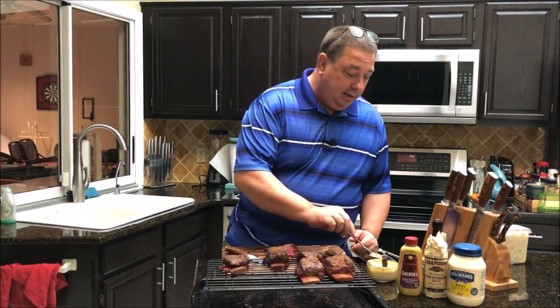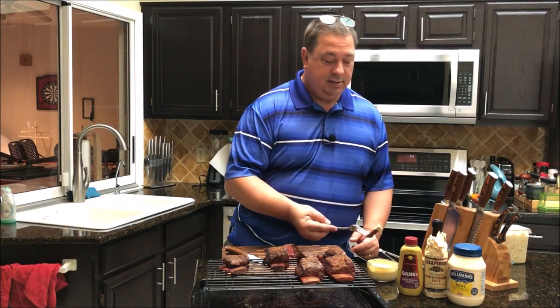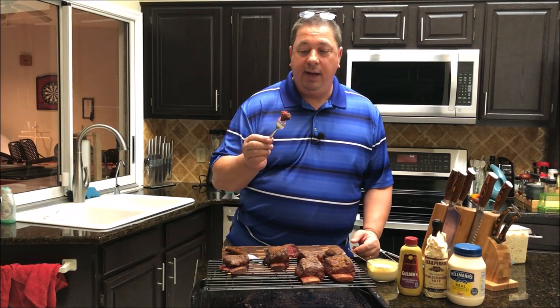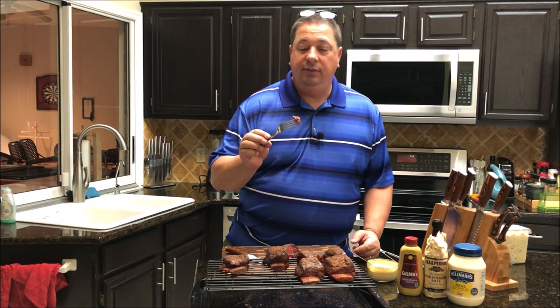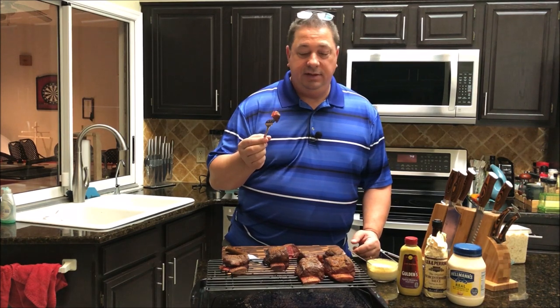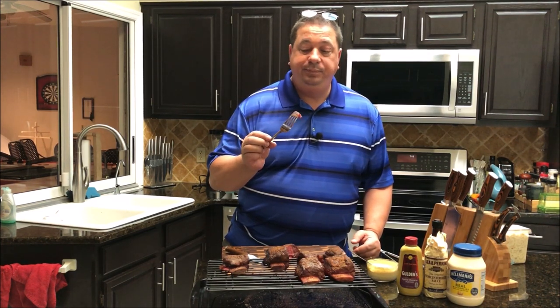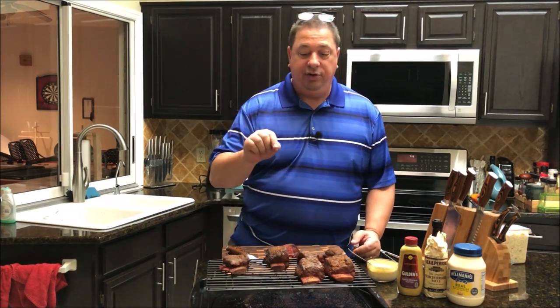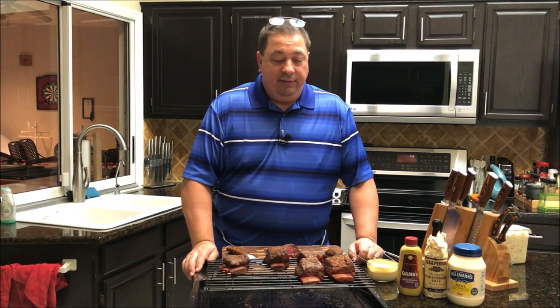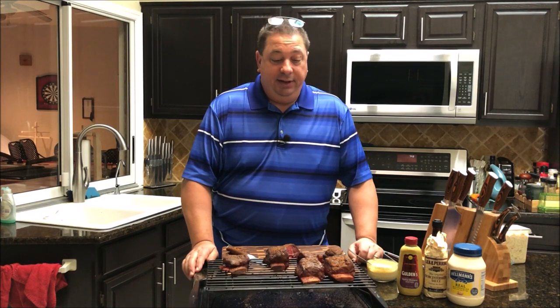I'm going to go ahead and take a bite and dip it in that mustard sauce. Mmm — it's tender, it's juicy, got that little bit of salt and pepper kick from the pastrami. That's pretty good. I'm going to have to double dip. Oh guys, we need to try this recipe — very well worth it. I've never done this before, I'd seen it, and I would give it a thumbs up. Got to try it.